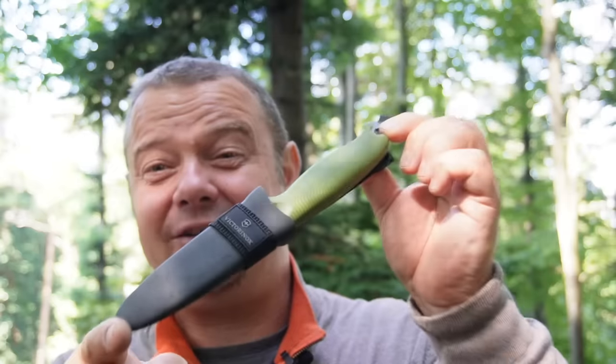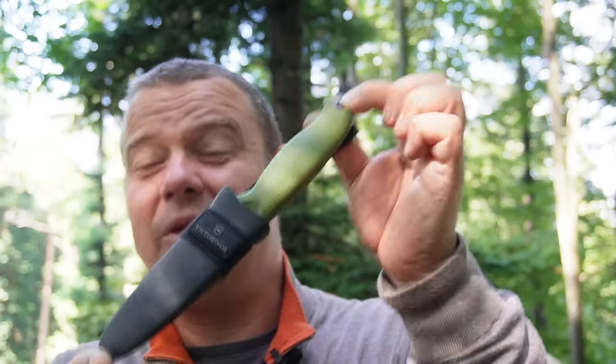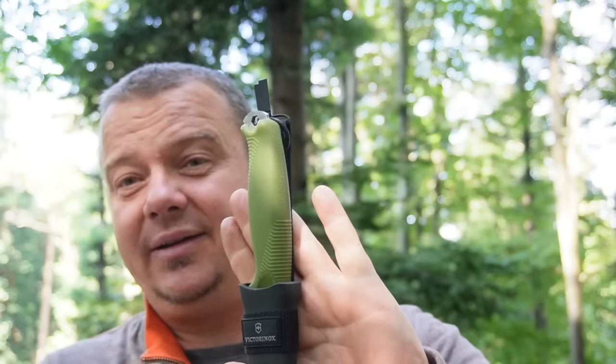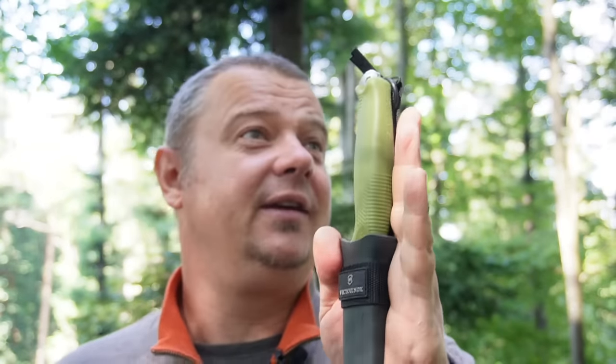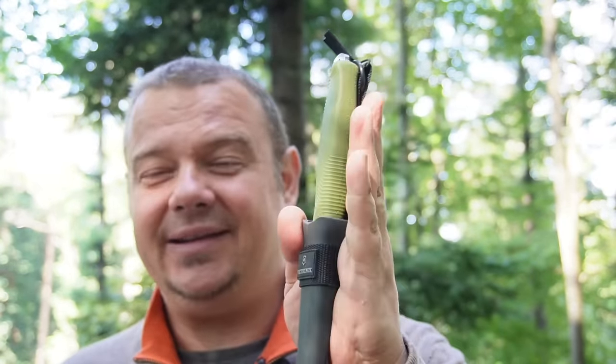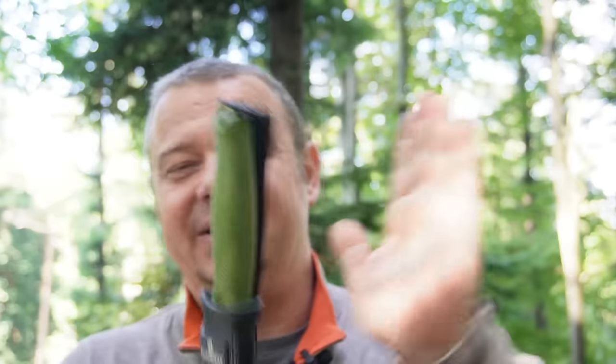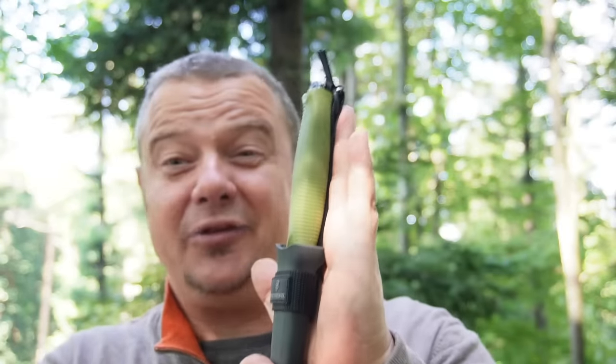I started recording in the rain and now the sun is shining — I think that's a good sign for this video. This was my idea for how you can add a well-working sharpening system to your basic model of the Victorinox Venture. For me it has a big advantage if you can attach a sharpening system on the knife, because you can't forget it at home and you can't lose it — and such things happen to me all the time. Whether you use these ideas as a primary sharpening system or just as backup is up to you.